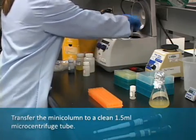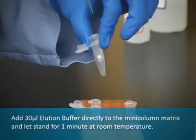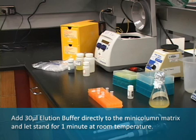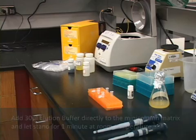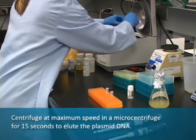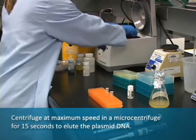Transfer the mini column to a clean 1.5 milliliter microcentrifuge tube and add 30 microliters of elution buffer directly to the mini column matrix. Let it stand for 1 minute at room temperature. Centrifuge at maximum speed in a microcentrifuge for 15 seconds to elute the plasmid DNA.